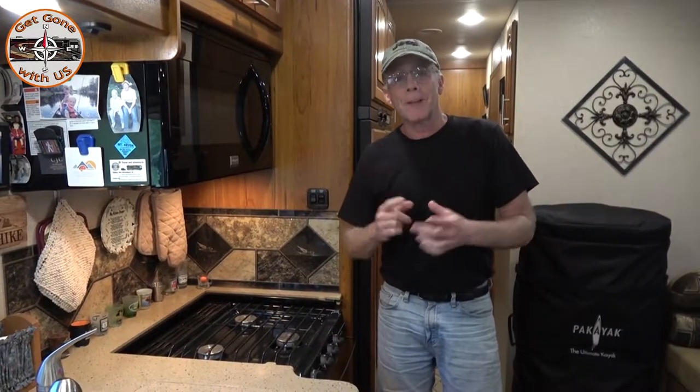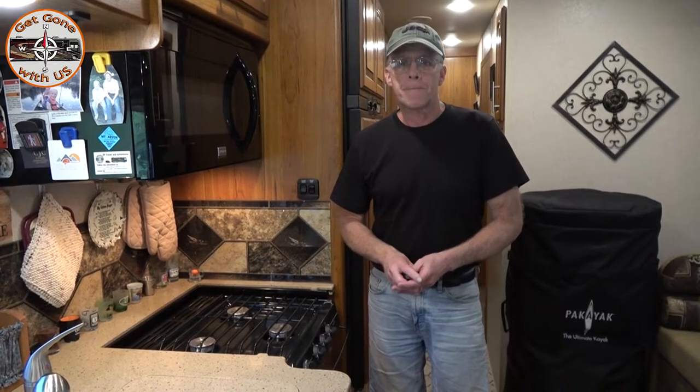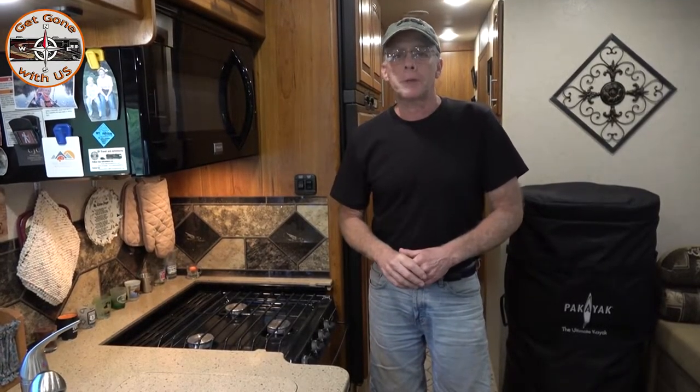If you like what you saw, I'd appreciate that thumbs up, as always. Want to become part of the Grown Get Gone With Us gang? Right down there in the corner — just click it and you're in. If you have any questions or comments, put them down below, or just say hi — because we'll say hi back, we always do. Until our next video, I'm Chuck and I'm Cheryl — we'll get gone with us. Bye!